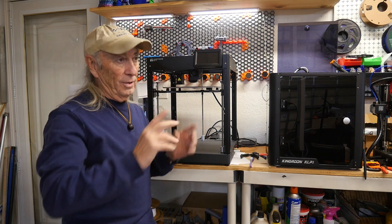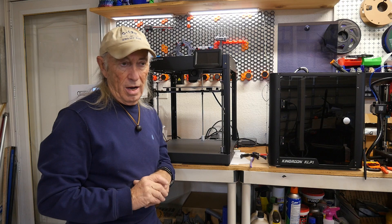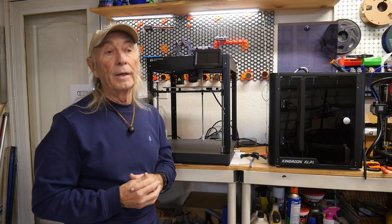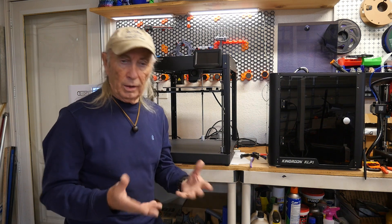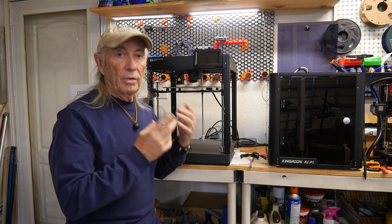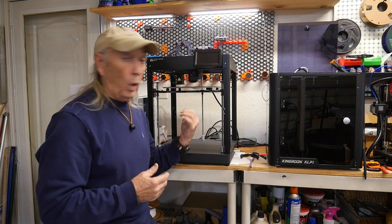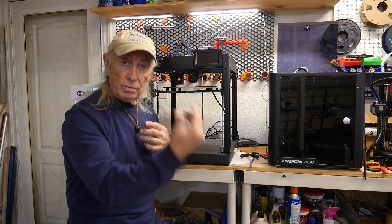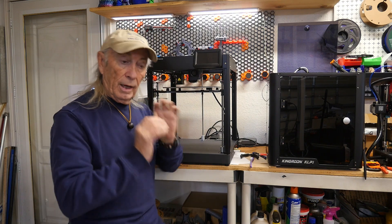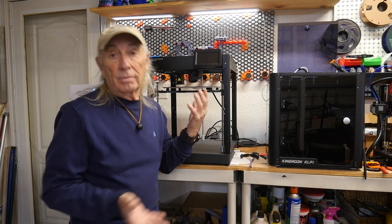Wish number three: when you go to unload filament, it takes a long time. I'm concerned a new user might get annoyed and think the machine isn't doing anything, but it is — it slowly unloads the filament and does the best job I've ever seen from any CoreXY printer. It does a really careful job backing the filament off the gears, but if you're in a hurry, you just have to wait on it.